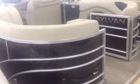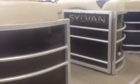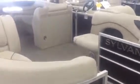Here's a really nice pontoon — the 8520 Sylvan Cruise. This one is featured in what they call Onyx, which is black. There's also blue and red available. A really nice layout.